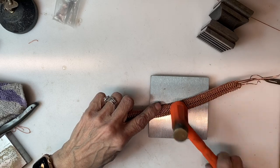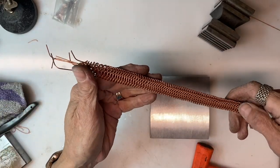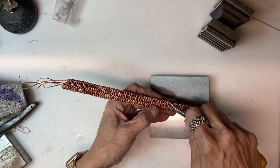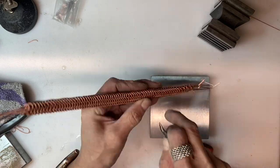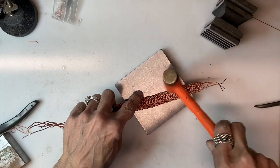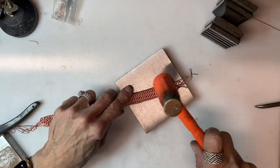We carry a number of these tools on our website — the swage block, the metal bench block, the amazing wire weaving tool. This is just one of the types of projects you can do on the flat wearable wire weaver. We have other videos using the weaver and will continue to produce videos featuring the weaver and doing a number of different projects.